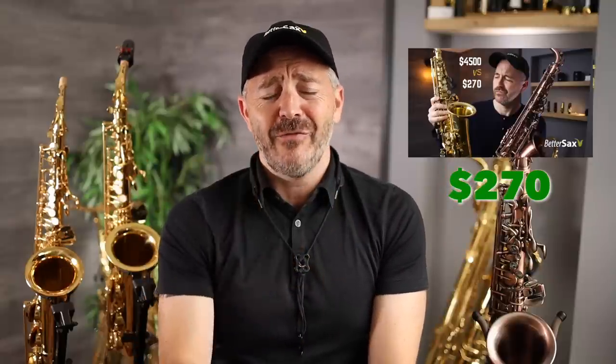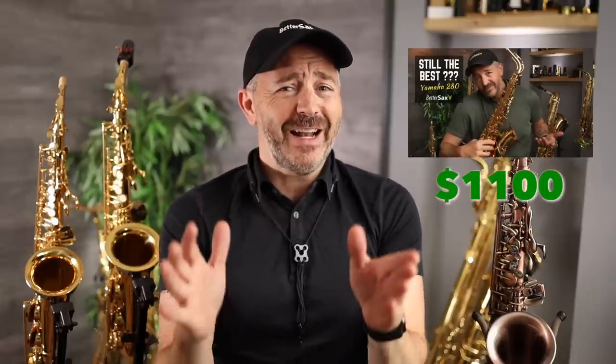Recently I've reviewed three different entry-level alto saxophones here on the channel. We had the Laid alto saxophone that I bought off of Amazon — the cheapest alto saxophone on Amazon — that video is up to almost two and a half million views. We then had the Jean Paul AS400 alto saxophone, which I called perhaps the best saxophone for under $500 that you can buy new. And then last week we had the Yamaha YAS280, a long-time gold standard as far as student alto saxophones go, priced at $1,100.